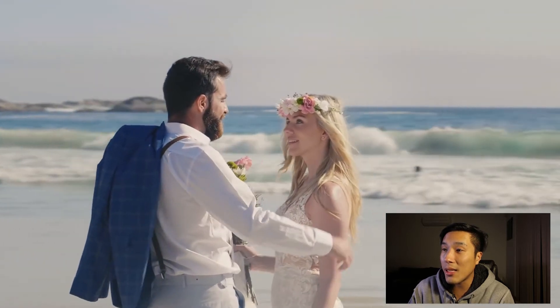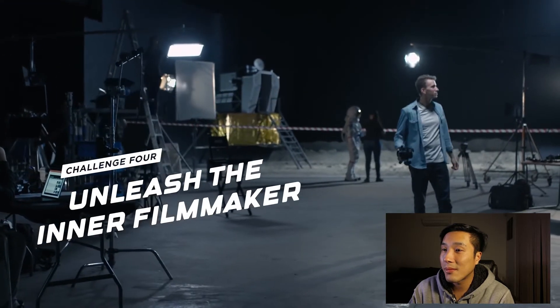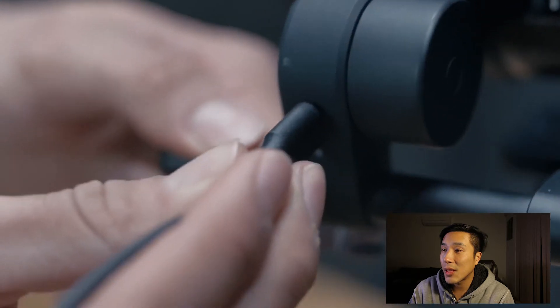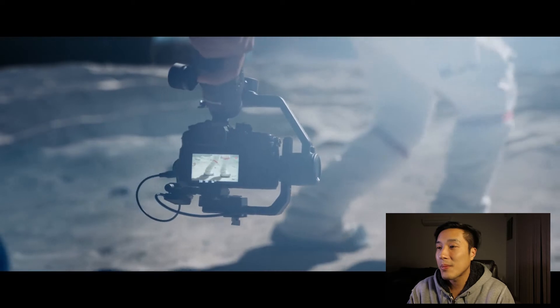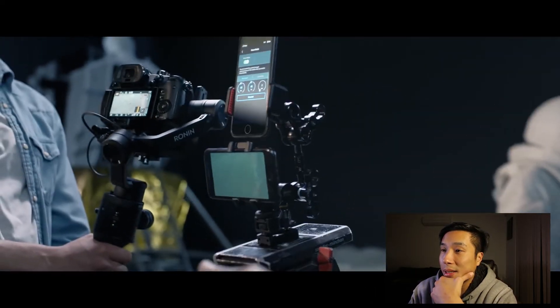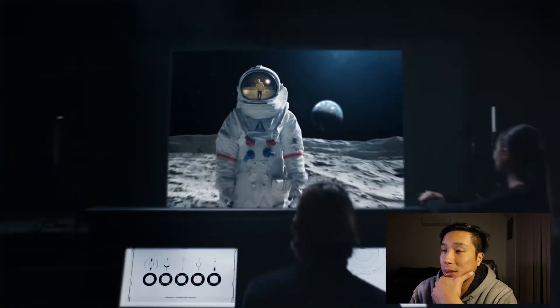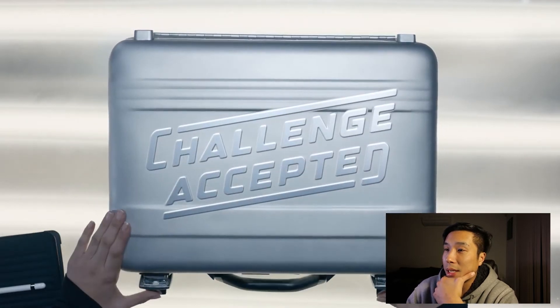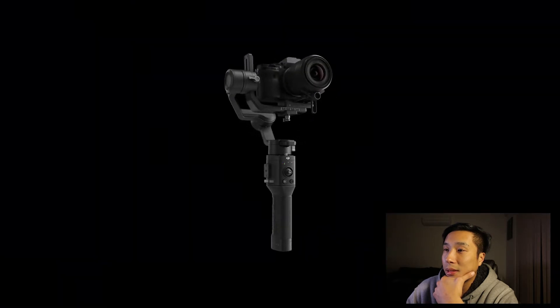Oh dang, that's pretty cool. The payload is about 2 kilograms, and yep — cinematic black bars. Very steady footage. Looks like there's a new mobile app as well to go with it.